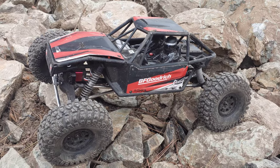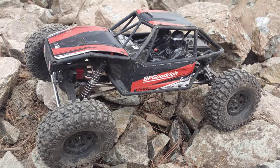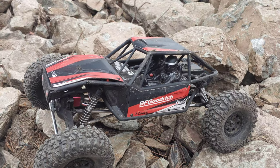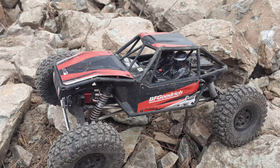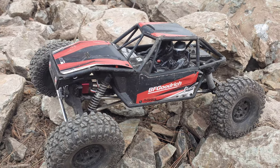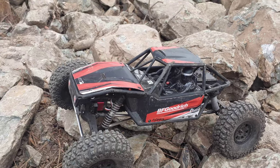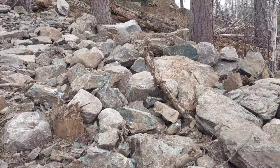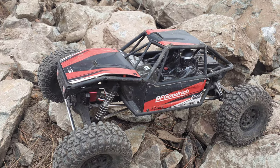How's it going guys? Collin here from TraxRC and today we'll be running our Axial Capra on the Mini Rubicon Trail. We found this trail a couple days ago and since then we've made two videos on it — one with the Gen 8 and then a comparison between the Capra and the VSC X10 II — and we absolutely love this trail. It's filled with large boulders and everything, and we're going to do a full run of the trail with our Capra.